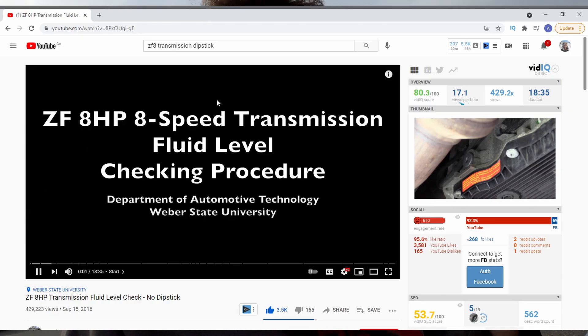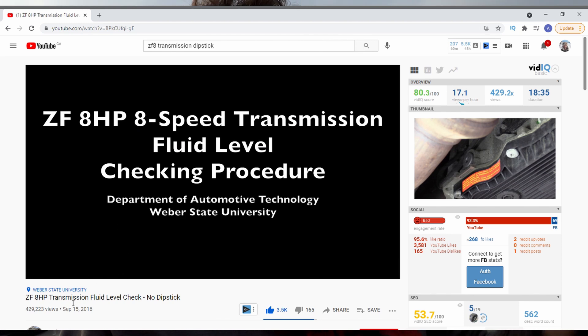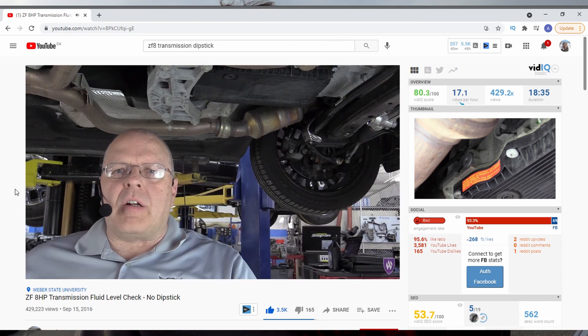With that being said, I will link a video — I forget the gentleman's name, but he does an excellent job explaining the actual full procedure that ZF has outlined to check the transmission fluid. It's like an 18-minute video; it's actually kind of crazy how long this procedure is. I'll link that down below if you guys want to do the step-by-step, 100% correct way of checking your transmission fluid. When you watch that video, you'll think how easy it would be just to have a dipstick — but nonetheless, that's what ZF decided to do.